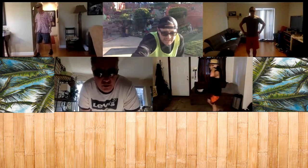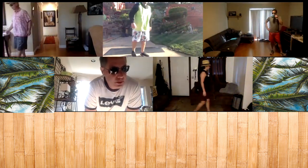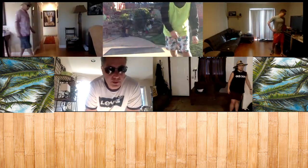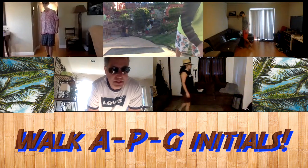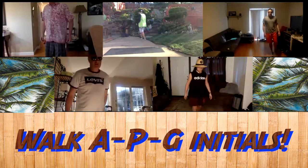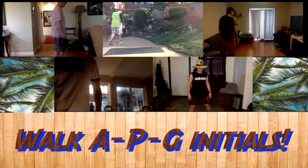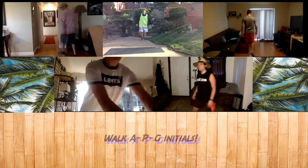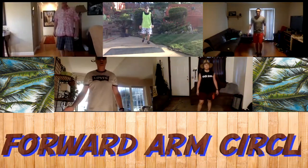Thanks, Mr. Alfaro, for the workout. Appreciate it. Now we're going to do our cool down, and on the beach we're going to walk the APG initials — walk the A, walk the P, and walk the G. Next, we're going to do forward arm circles slowly. We're going to do five of them.